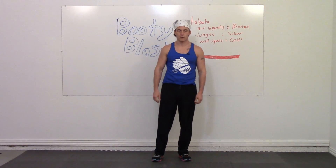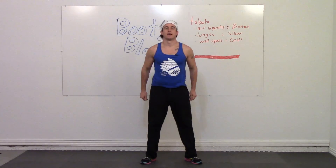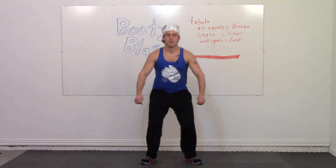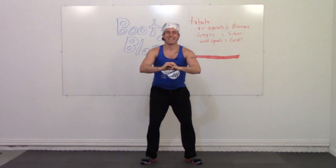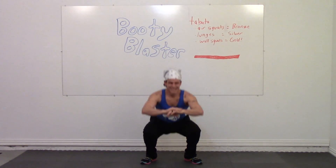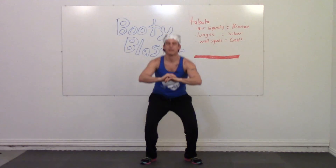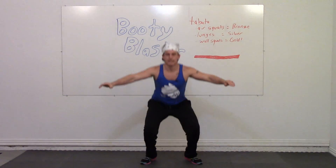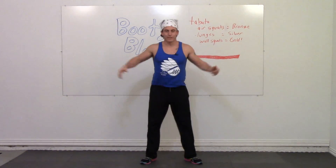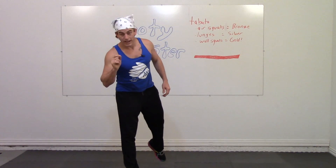Begin in three, two, one, go. Come on, let's go fast. We made it — you just earned a bronze!